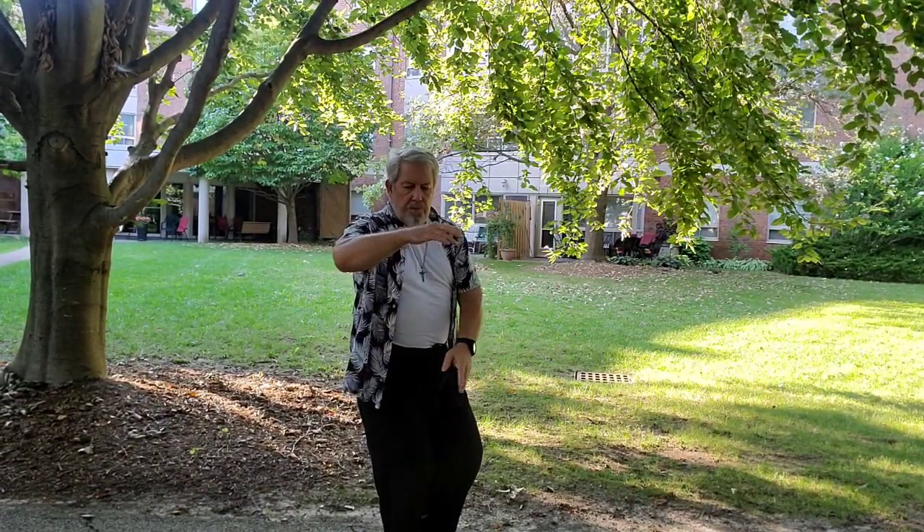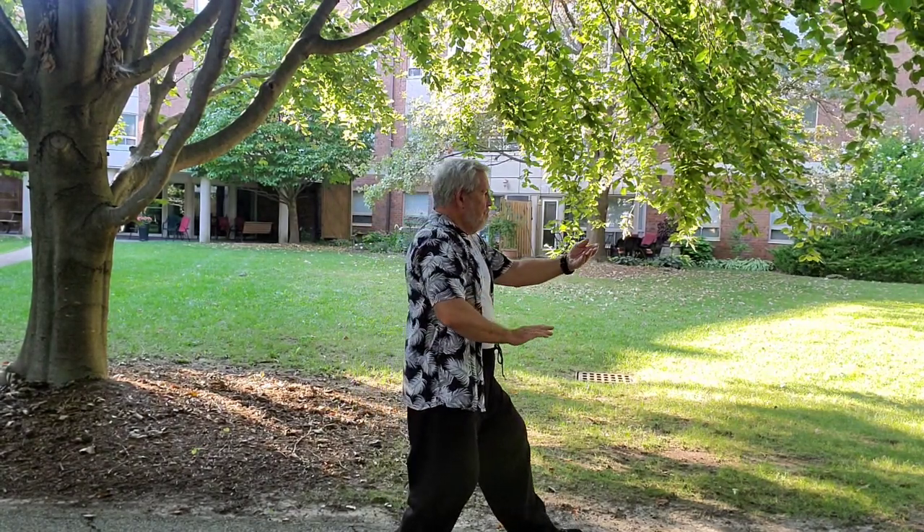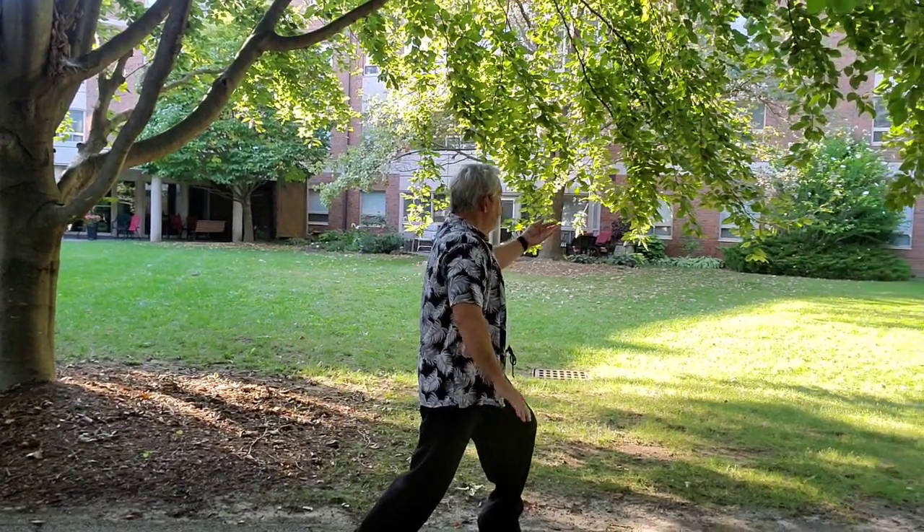Grasp Bird's Tail Left, Ward Off. Roll Back.